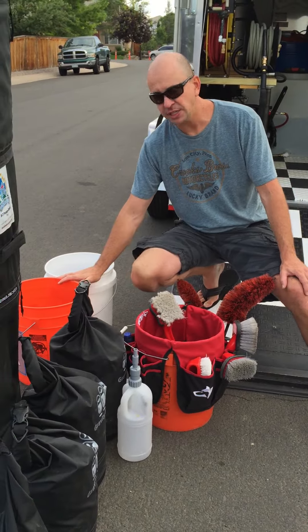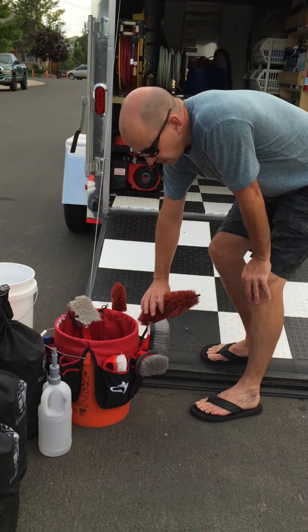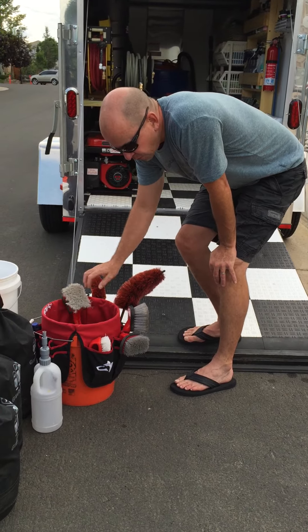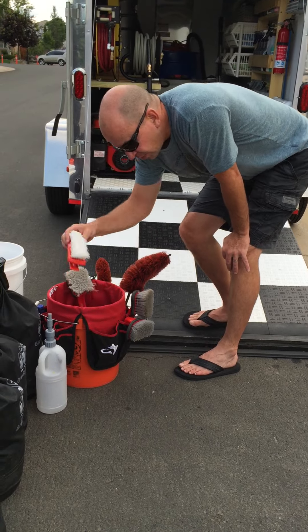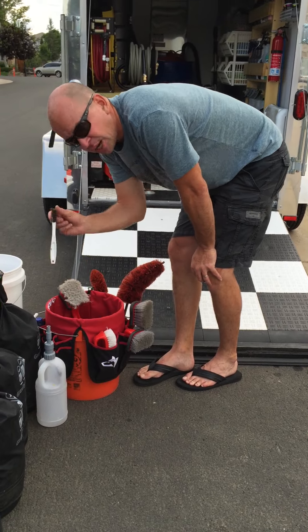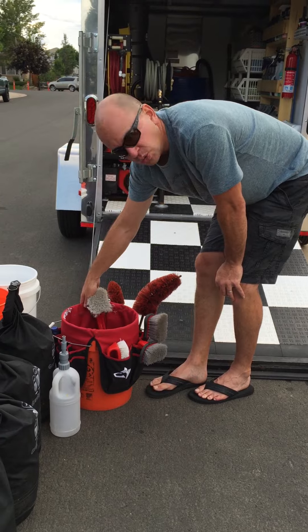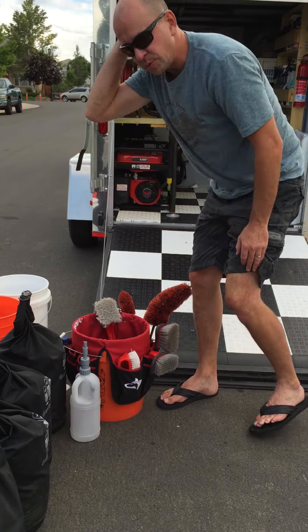Two buckets — one for cleaning the car, one for cleaning the rims and tires. Multiple brushes: speed brushes for the rims, tire brushes long and short for the tires and tire wells, contoured tire brush, carpet brush, lug nut brush, and copper white wall brushes. You can have a bunch more pockets for other tools you need going around the car. This water bottle is for the steamer, which I'll show you in a few minutes.